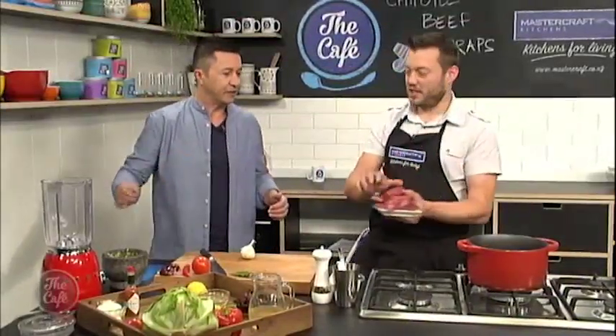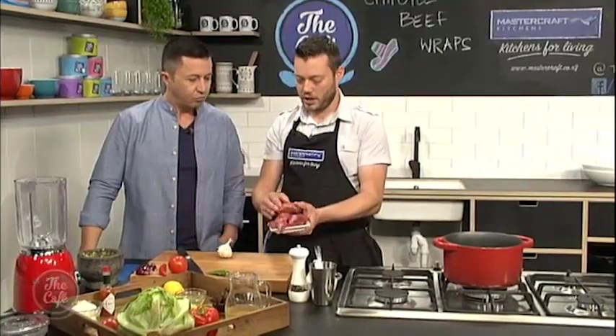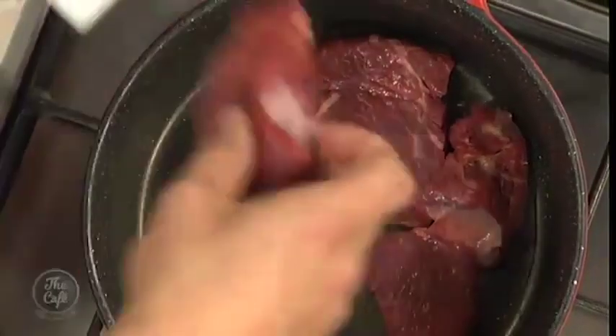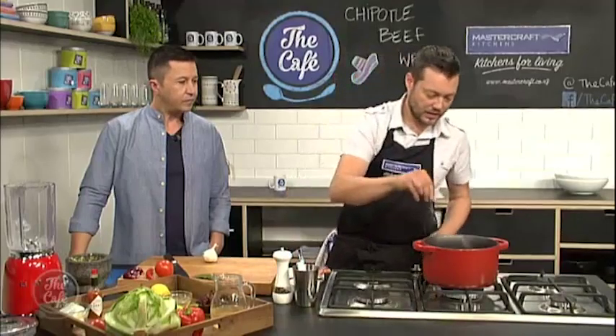So first of all we're just going to brown the rump steak. Just cut it into nice big chunks, trim a little bit of the fat off — you don't need to be too pedantic about that because we're going to cook it for a long time so the fat is going to melt down as well. Just pop the beef in there, give it a light seasoning, high heat, and we'll get some nice colour on there.